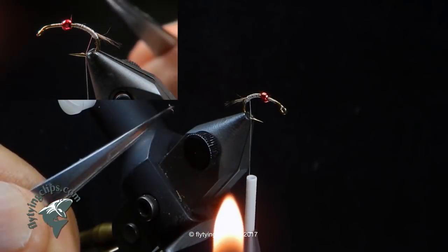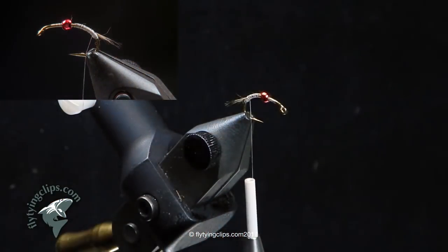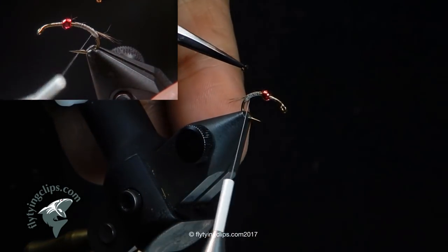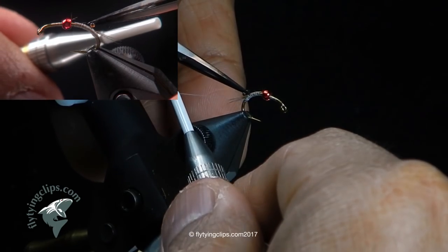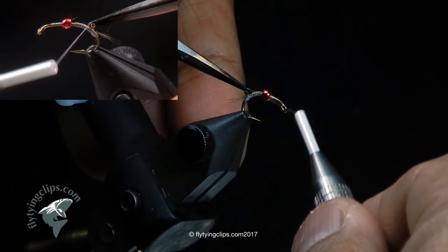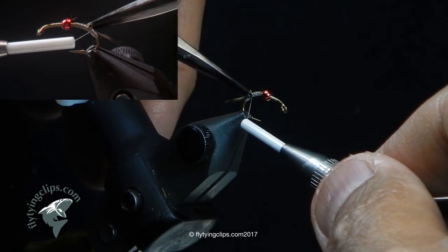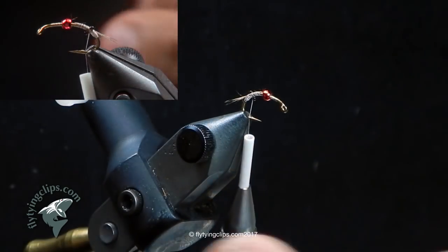I'll hold it there and wave it through the middle portion, which is the warmest portion of the flame. Then I'll use those same tweezers to apply the eyes right at the tie-in point for my Coctelion, and do a little figure eight. I don't do too many wraps because I know I'm going to coat it with UV resin at the end.